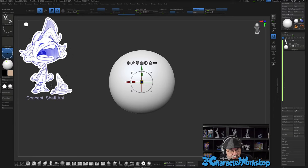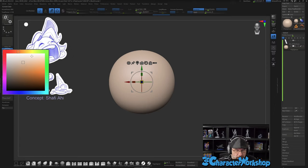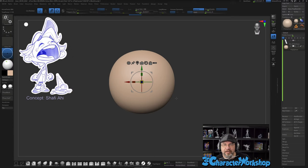Let me get some skin color going — a little too light, probably too dark. A little more... that works, okay.